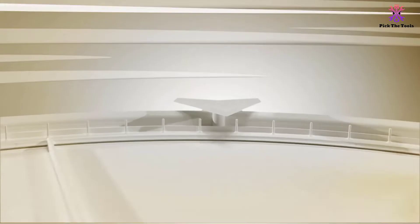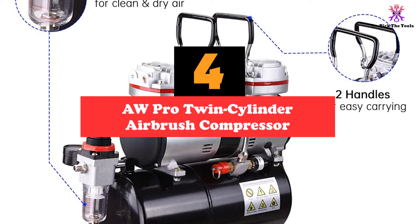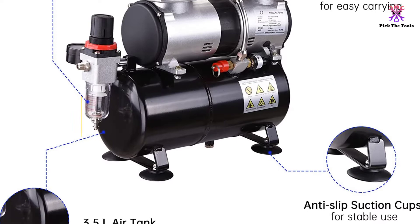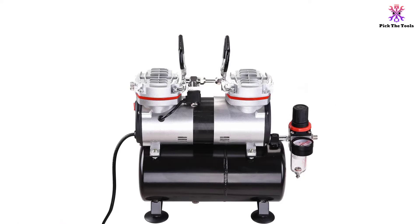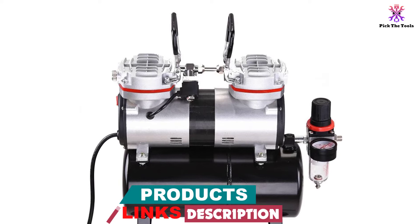Moving on at number 4, we have the AWP Pro Twin Cylinder Airbrush Compressor. This premium twin-cylinder airbrush compressor operates very smoothly with an amazing one-gallon tank that runs at one-third of a horsepower. The precision-forged pistons can deliver a maximum of 100 PSI, and the engine runs on two power modes for any task, with automatic start and stop settings for power saving and reducing heat from the motor.